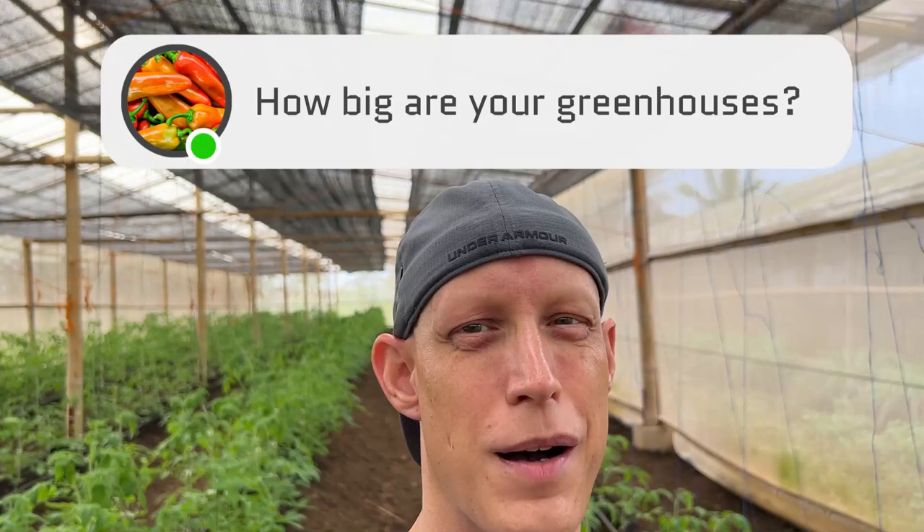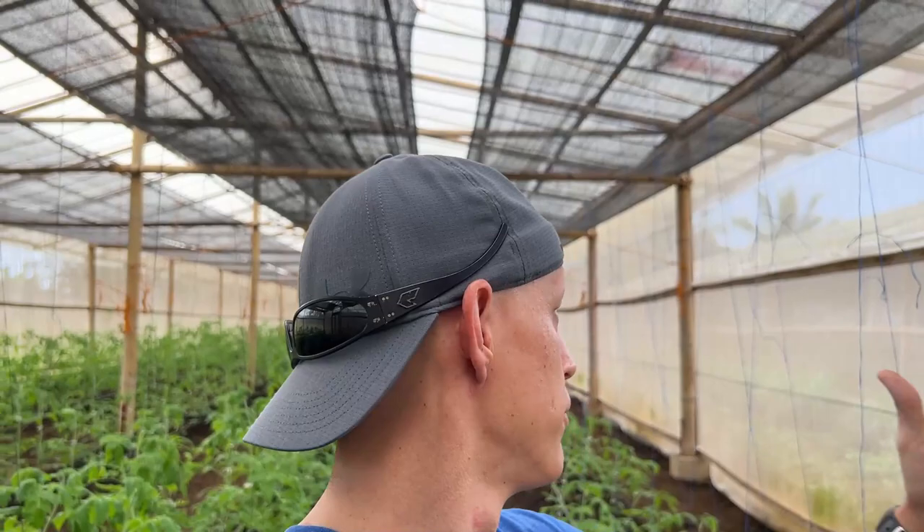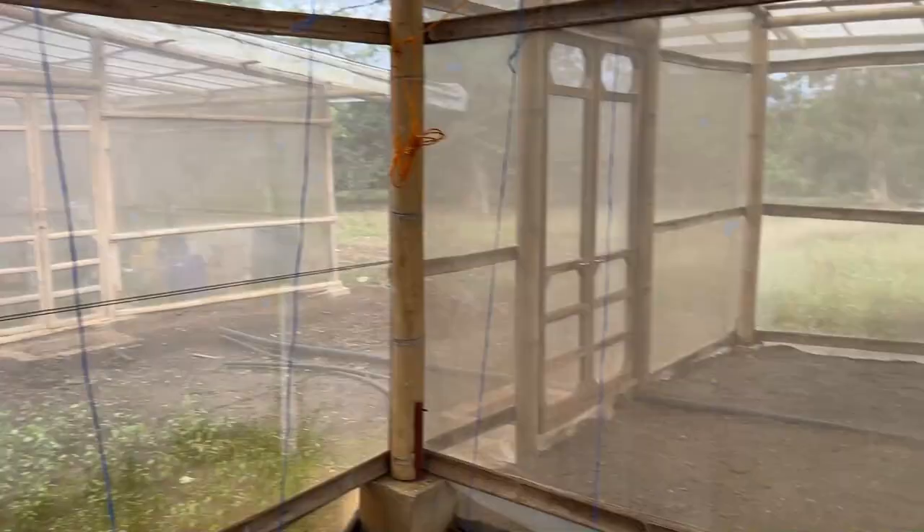Another question I got asked in the comments this week: how big are your greenhouses? Our greenhouses are 10 meters by 45 meters, so about 450 square meters. That's just plantable space.